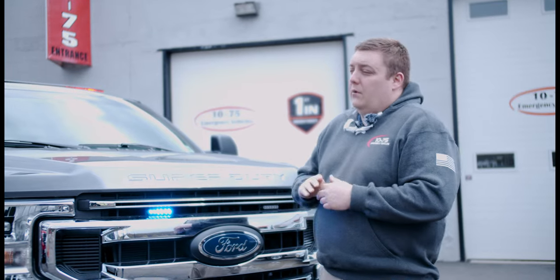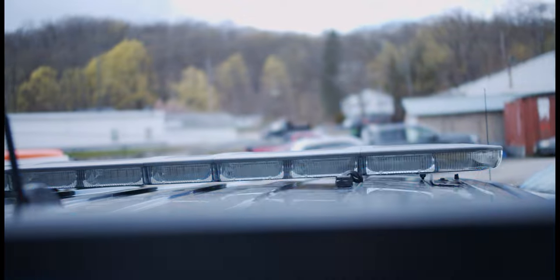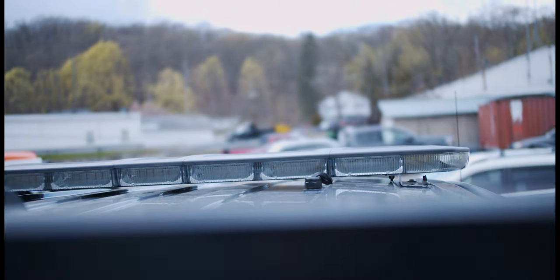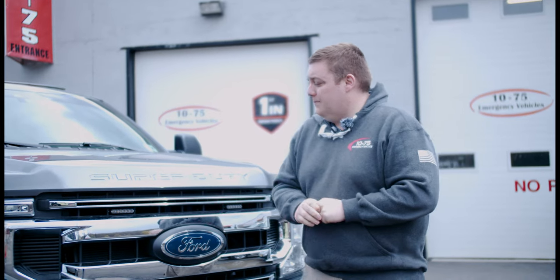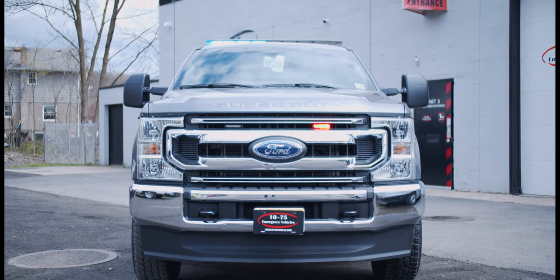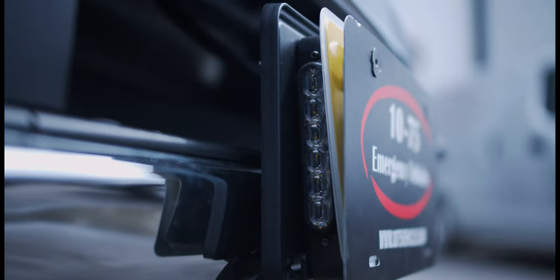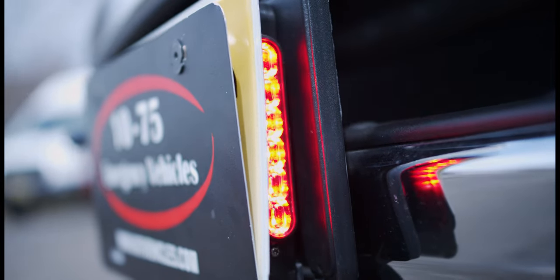We have an Enforce dual color light wire that we repurposed off another vehicle, gave it a little updated firmware, and we're able to tie it in with the Blueprint system. M-Power grow lights, dual color with a white override. Our intersection bracket with dual color M-Powers with the white override gives them additional left and right alley lights.